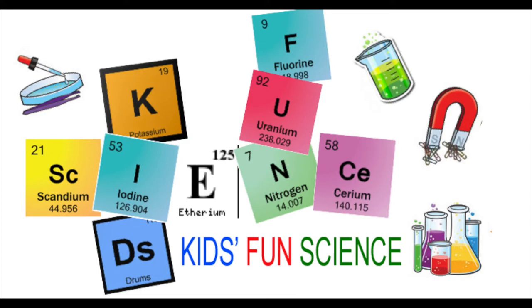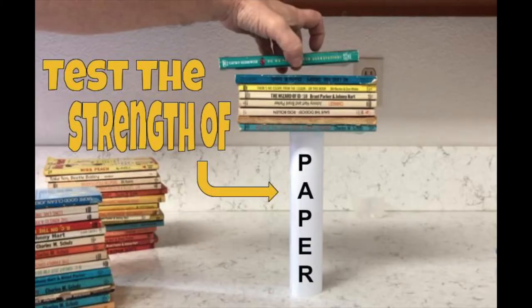Welcome back to Kids Fun Science. My name is Ken. Today's experiment is to test the strength of paper.